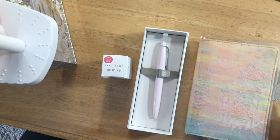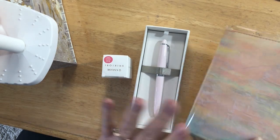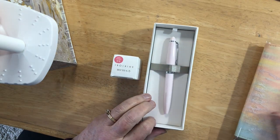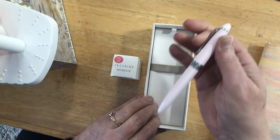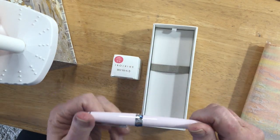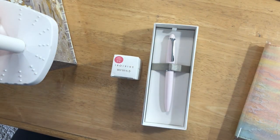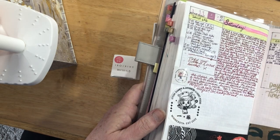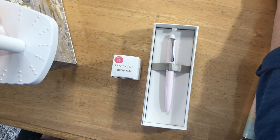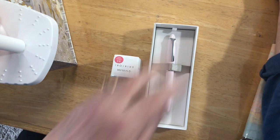Hey everybody, just a short video to do a swatch in this ink journal for my new pen and the ink that I got for it. Oh, actually it doesn't matter because I can just pull it up here real quick and write down both the ink and the pen.